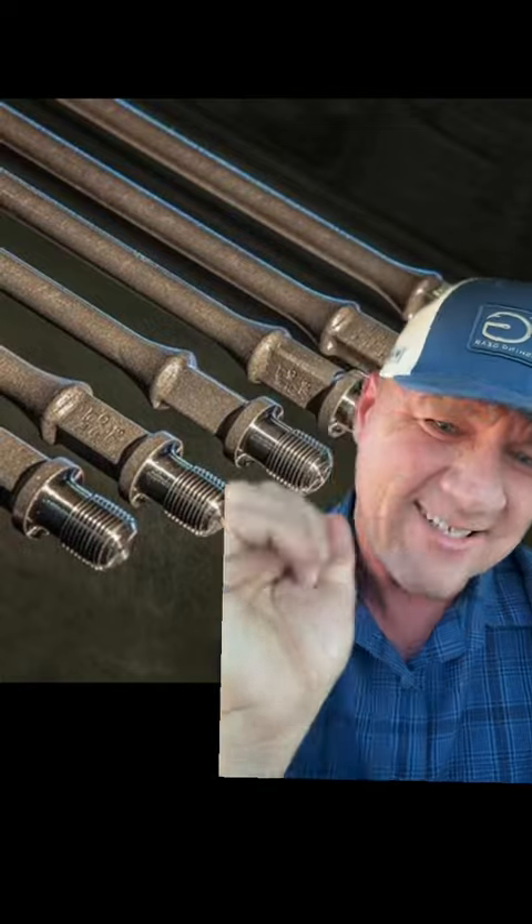And how do you connect the pump jack on the ground to the pump 9,500 feet below ground? With a whole bunch of these rods that are 25 feet long, ranging from three-quarter to one inch in size. If you get fiberglass rods, they can be a little bit larger. But these rods are small — they're like this big.